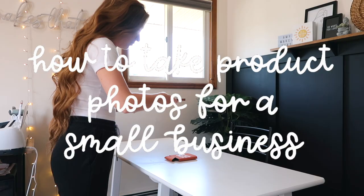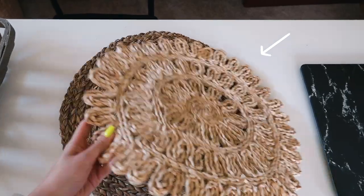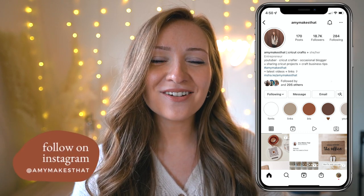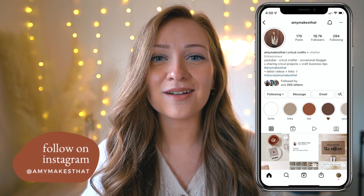Today I'm sharing tips on how to take product photos for your craft business along with some accessories you will definitely need. Hello crafters, welcome to my channel Amy Makes That, or welcome back. My name is Amy and I post content every single Monday all about the Cricut, Cricut projects, craft tutorials, and business tips.